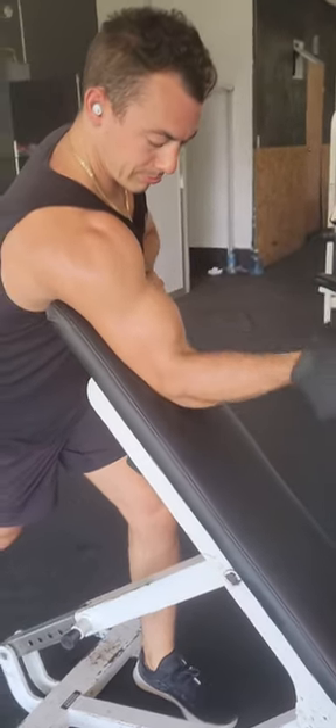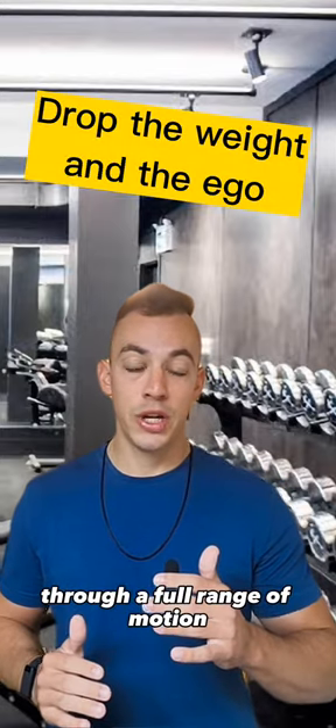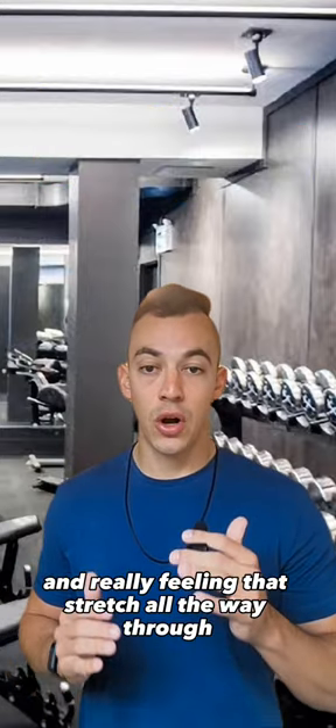The most important thing is that you're maintaining contraction through a full range of motion and really feeling that stretch all the way through.